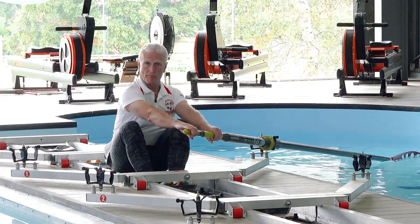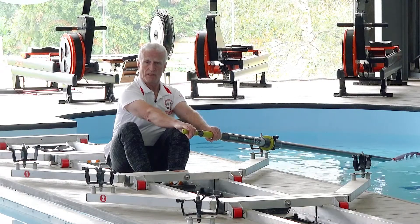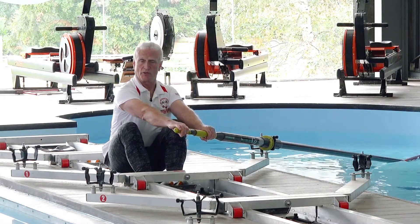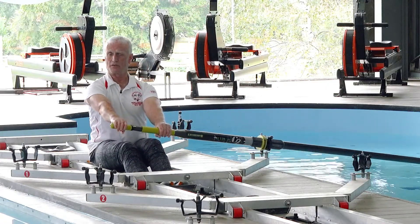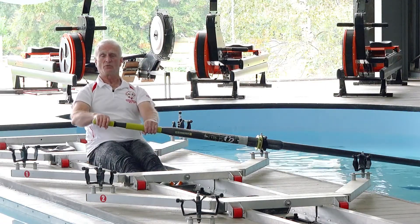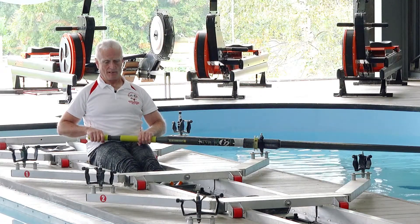So that's how we're going to do the body movements on the recovery. During the stroke we need to be making sure that we're using our legs first, because they're the most powerful part, then we add the body, and then we finish with the arms. So in fact, most of the stroke is about pushing with the legs, not pulling with the arms.